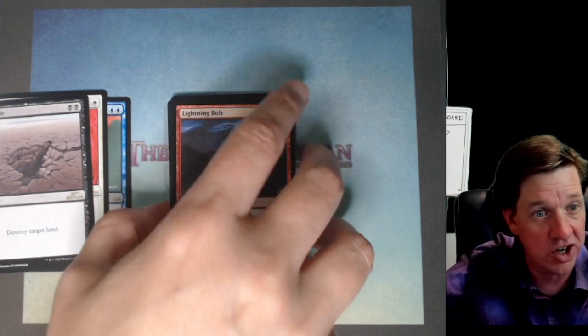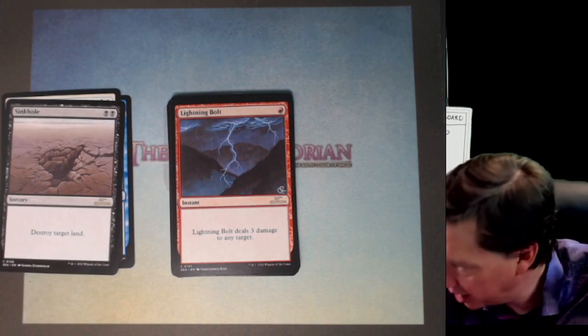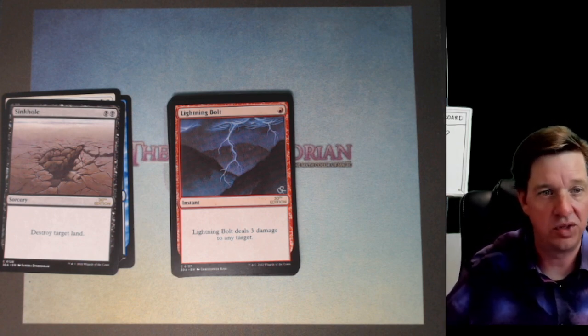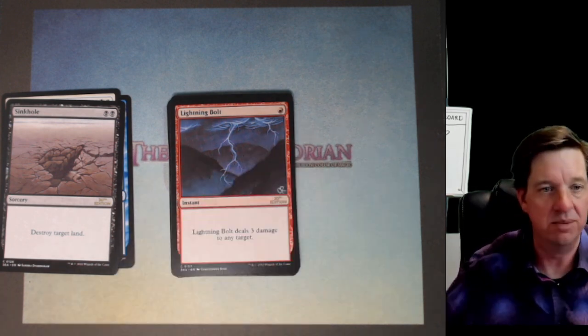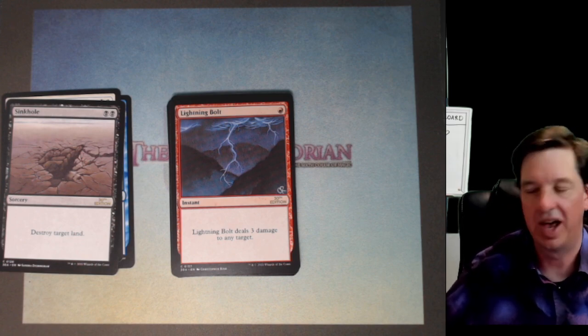The pack is kicking out good commons today. Look at that — we got a Lightning Bolt as well. Lightning Bolt is straight up iconic level magic, bro. One red to do three damage to any target — that's straight up solid. The artwork is what it's supposed to be. Lightning Bolt is just good times.